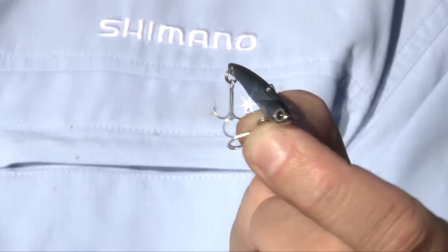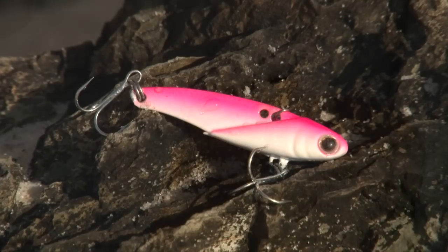Brand new for the Lua Project range for 2011-12 is the Lua Project Metal Vibe. They come in two weights: three and a half gram and five gram. They come in six great colors.